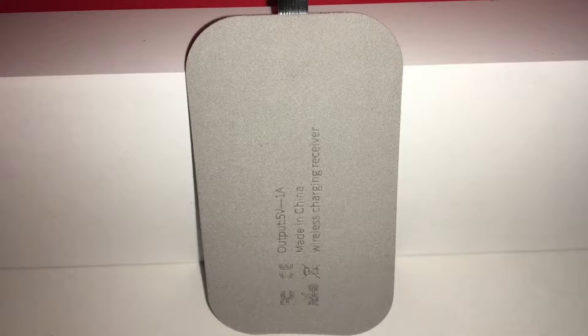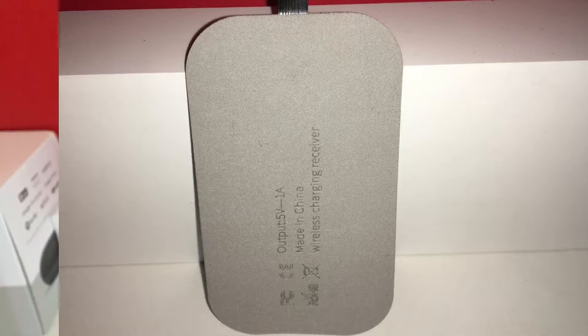What's up guys, Tech Person here, and today in this video I'm going to talk about the VHBox Chi wireless charger receiver. Let's get into the video.